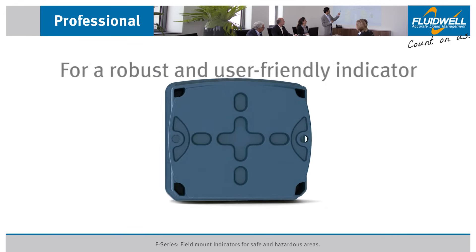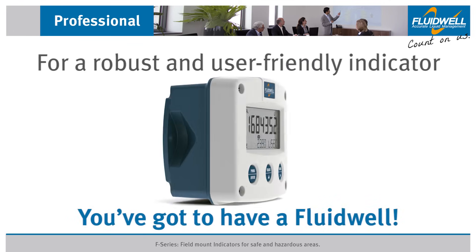For a robust and user-friendly indicator, you've got to have a fluid well.